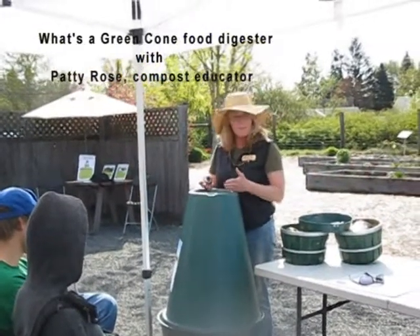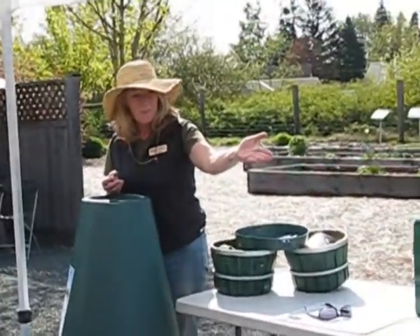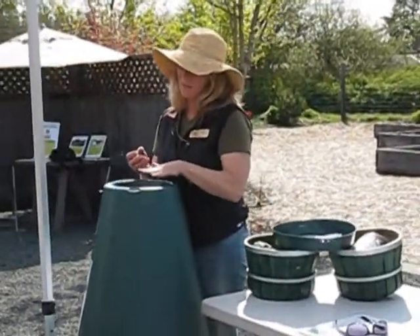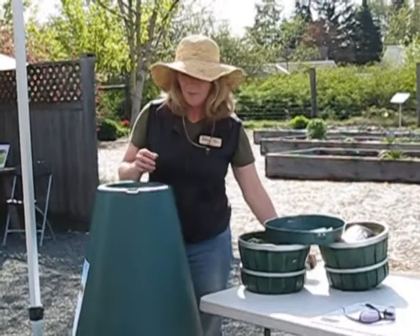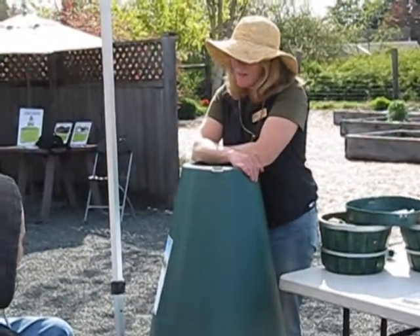So this is the green cone. The difference between this kind of a unit and the earth machine is that you don't get a product from this. If you're looking for something to put onto your garden to nourish it, you don't get a product from this. So what's the point of this? To digest it.